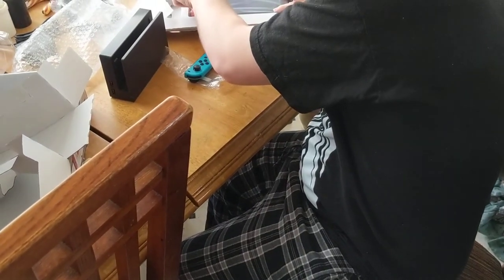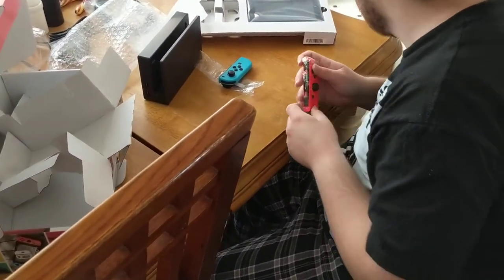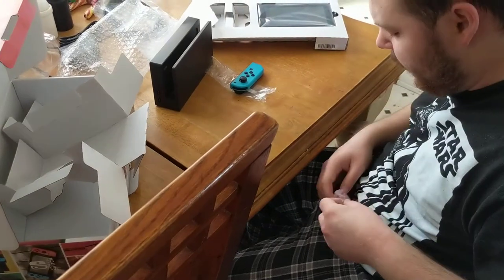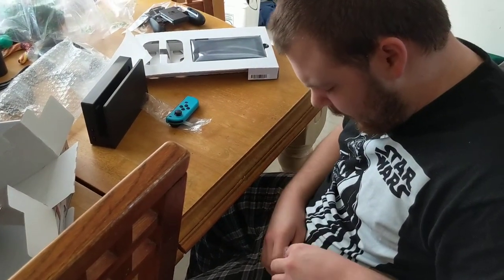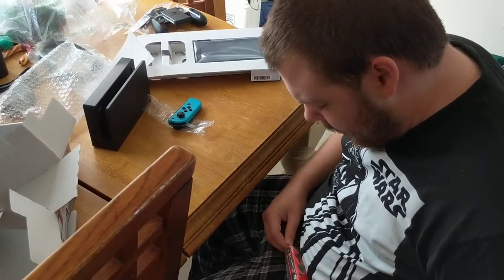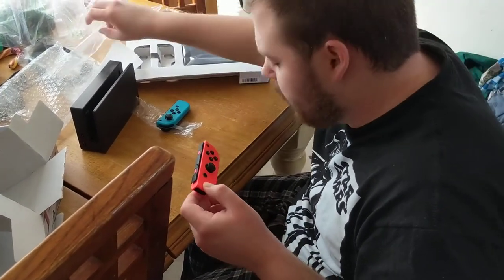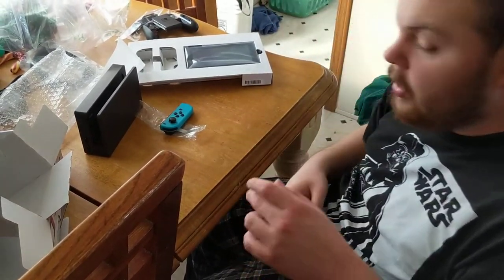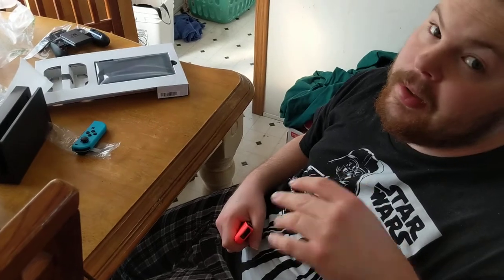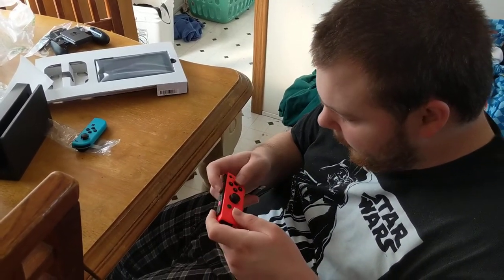That looks like a relatively fairly sized screen — I might be okay. For those wondering, we have vision issues — in other words, low vision. So the issue we run into a lot of the time, especially with like the Xbox One, is sometimes we can't read certain things with the system. So I'm hoping that this is going to be okay.